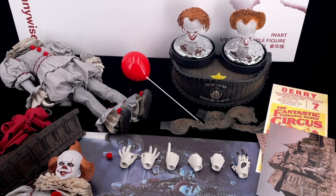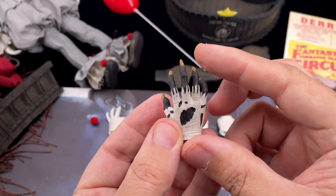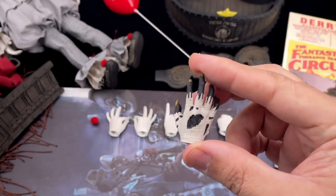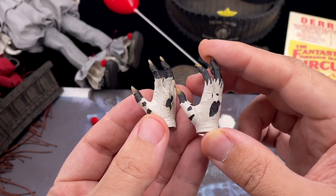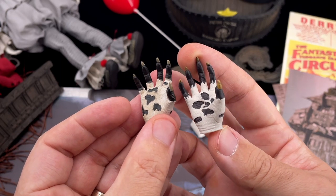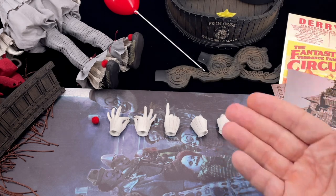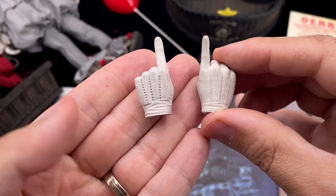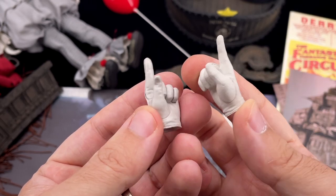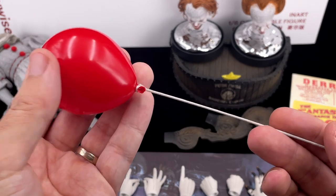I have the Hot Toys Pennywise here too for comparison — I did a review on that before if you want to check it. Let's look at the claw hands with the huge nails — very cool. The inart one is bigger and has a bit more detail, but the Hot Toys one is not bad at all. For the pointing finger hand, the paint application and weathering are a bit different between the two. In my opinion I prefer the inart one, but it depends on your preference.